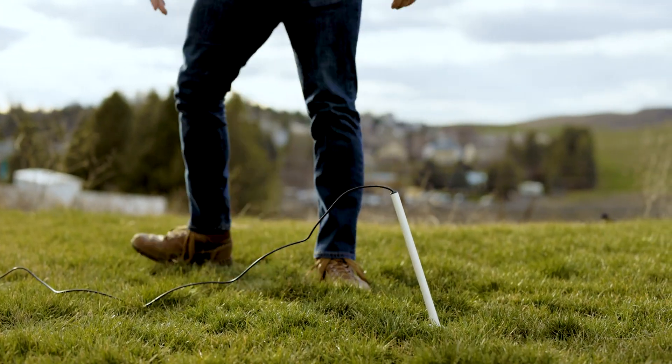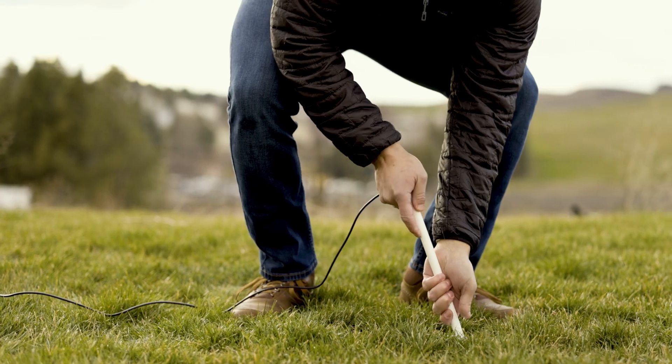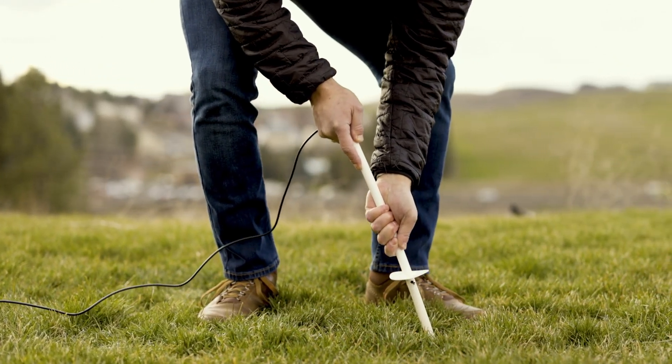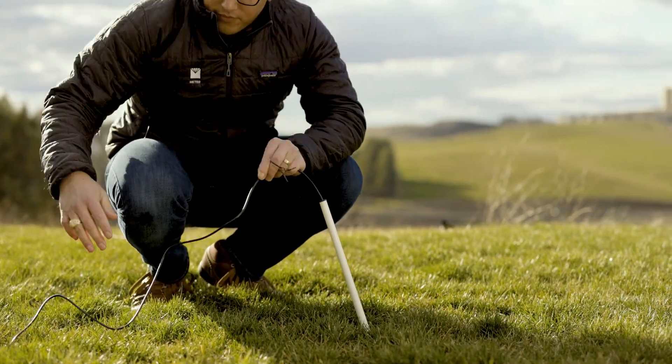The Teros 22 is designed to withstand seasonal changes and it can be left in the soil year-round. If you need to remove it, simply pull it out from the soil and store it for next year. Cable is available in four lengths, making it possible to take measurements at the depths you need most.